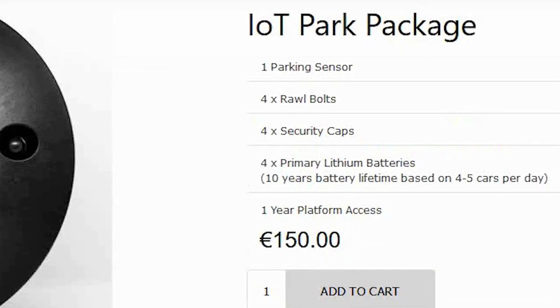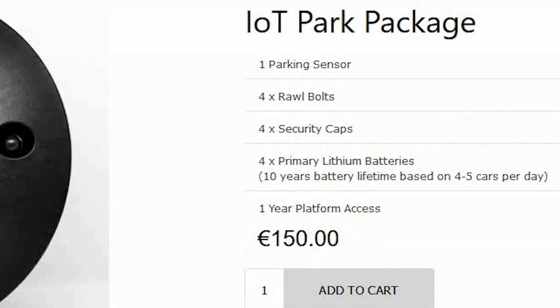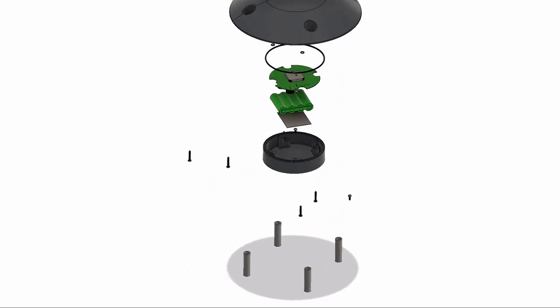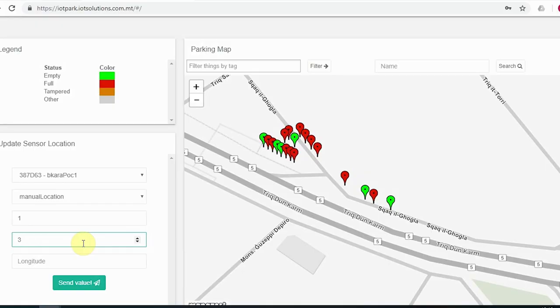The basic IoT Park Package includes 1 parking sensor, 4 robots, 4 security caps, 4 pre-installed primary lithium batteries which power the sensor for 10 years based on 4-5 cars per day, and 1 year free platform access.